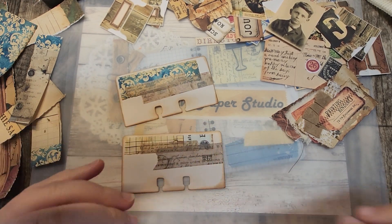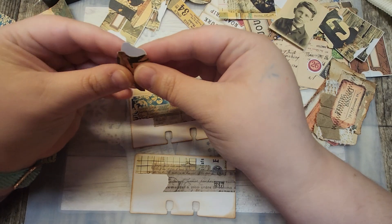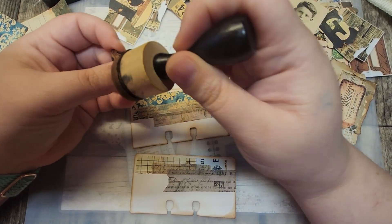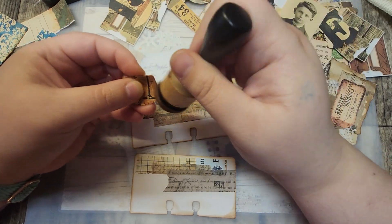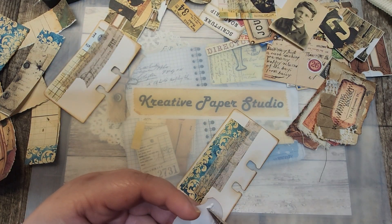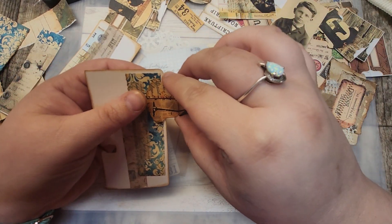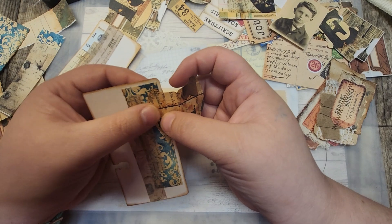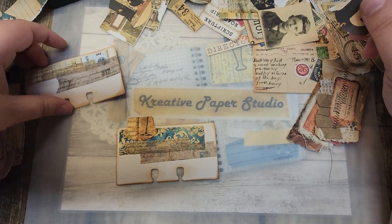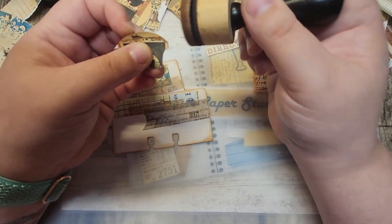So let's put a couple tabs on here, and I think I'll just use a whale tail tab. We have to ink it front and back because you're going to be able to pull this out of the pocket. I think I'll put one tab on one side and the other tab on the other side just to make it look a little more balanced when it's in the pocket. We could also do some dangles off of these if we wanted to. It might be fun — we'll see.